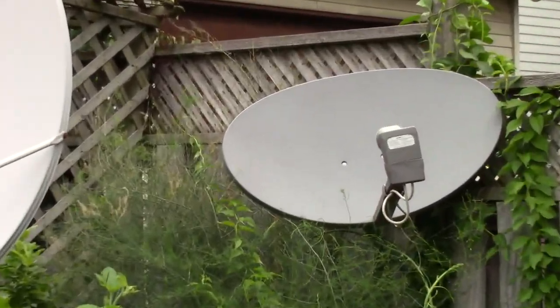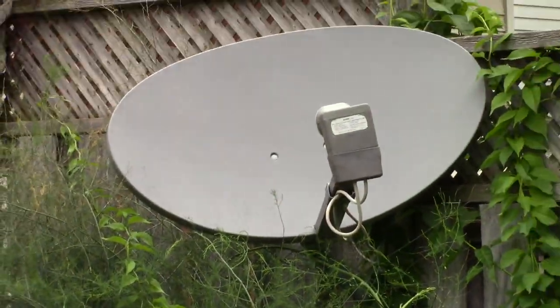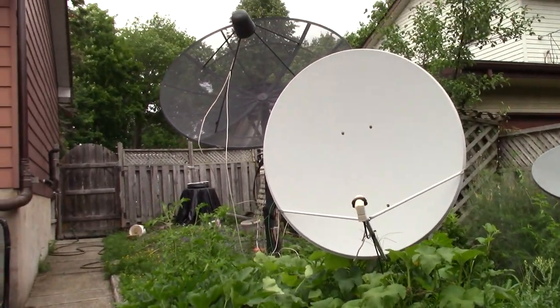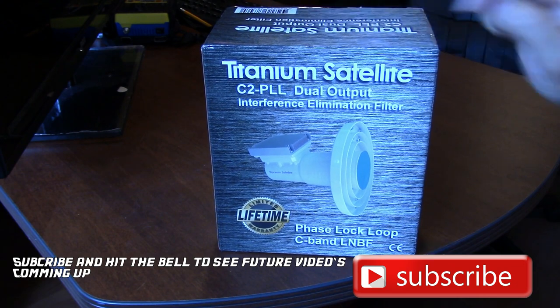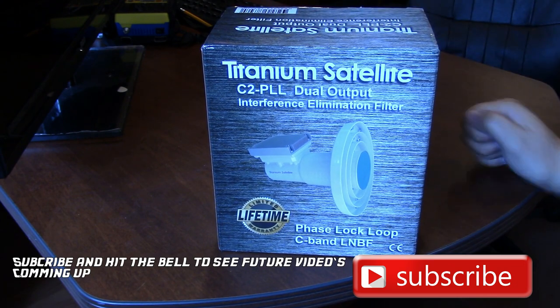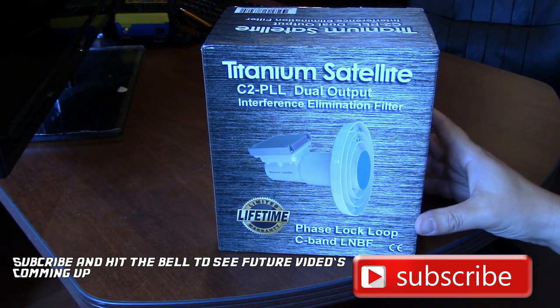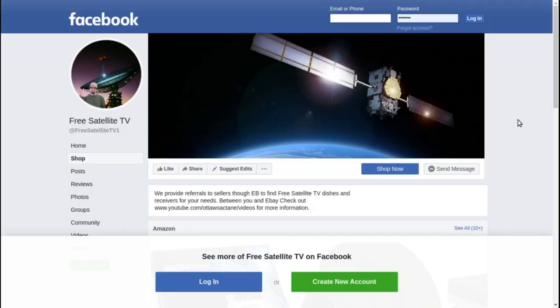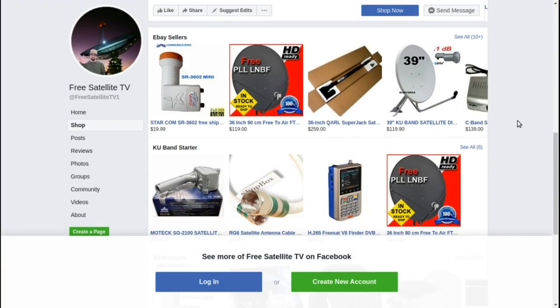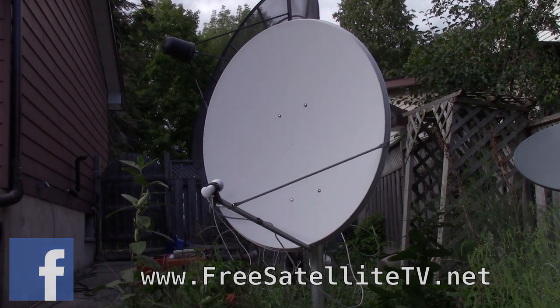Then there's this dish here, which I have to adjust on that wood post a couple of times a year to be able to lock on Galaxy 19. So today we're going to try out this Titanium Satellite C2PLL Dual Output Interference Elimination Filter — it's supposed to take out some of the interference. Please check out freesatellitetv.net and also the new shop where you can order free satellite TV LNBs, receivers, and dishes — all sorts of things for your free-to-air needs.